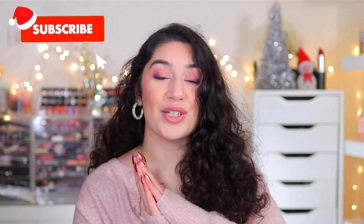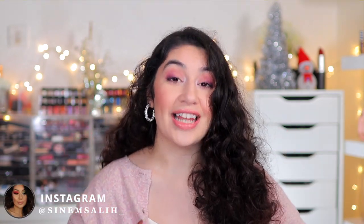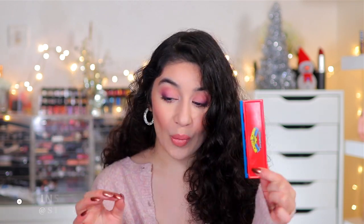Hey guys, it's Sinem, and welcome back to my channel, or welcome if you are new here and you're watching me for the first time. I am doing something that has never been done before on YouTube — a full face using only MAC limited edition collections, old MAC collections. We are going to be playing around with Mariah Carey, with the Simpsons collection, with Wonder Woman. This idea actually came to me whilst I was in the shower. I literally had a light bulb moment and I was like, wait, that would be super fun to film.